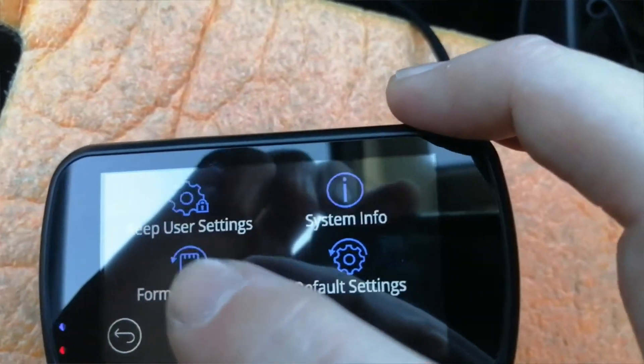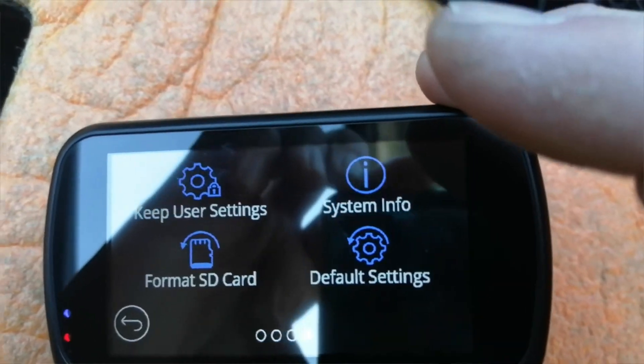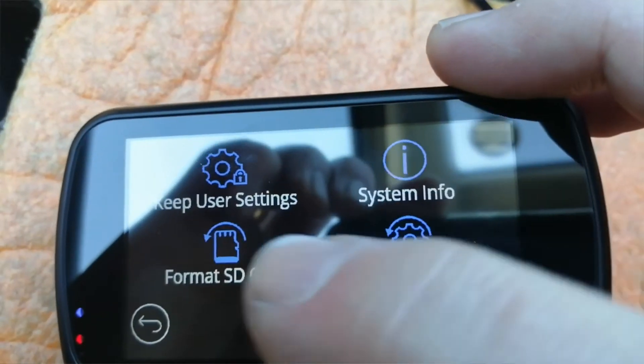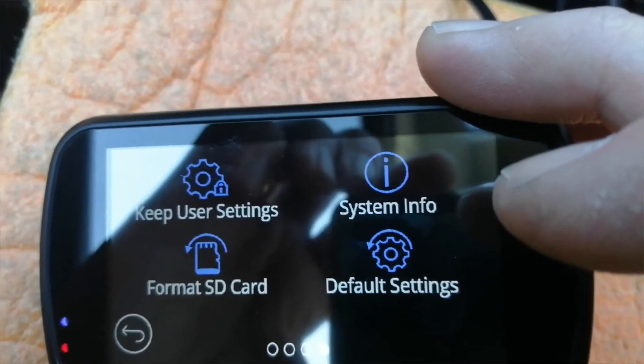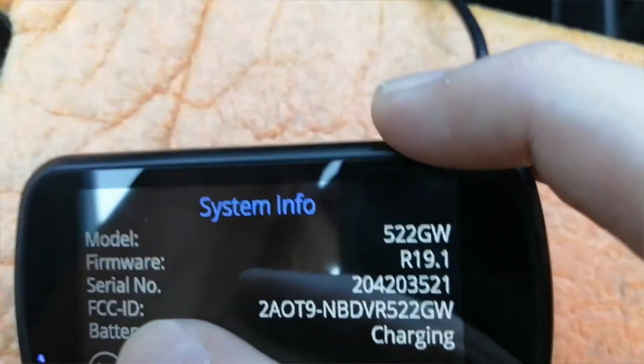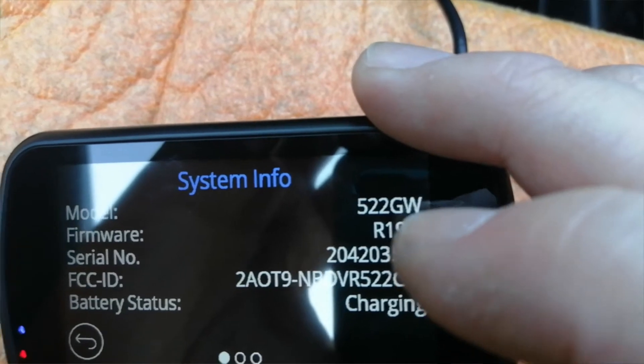You've also got country, language, time zone, date, device sounds on and off, auto power off, screen dimming, speed units, and format SD card. I'd roughly say format it every three months if you're a normal driver - not a taxi driver or courier who's in the car all the time. Hit format and clear the card; it normally does help. There's also system information, and the firmware version shown here - this is what will change if you have to update your camera.